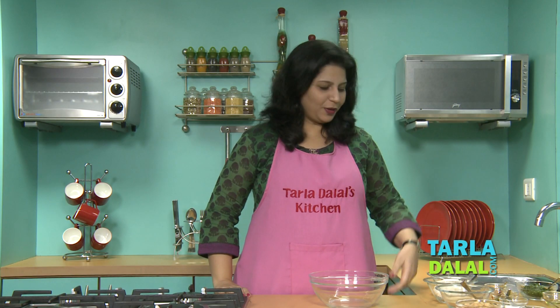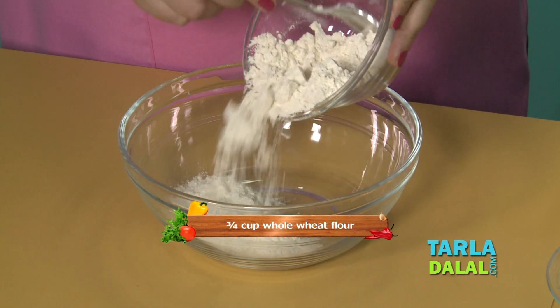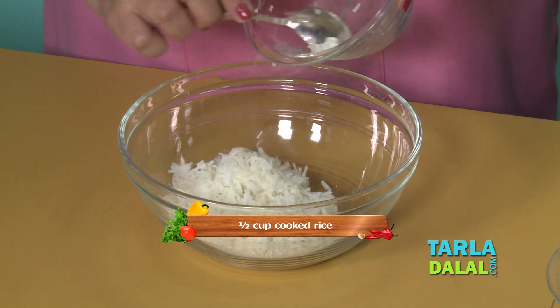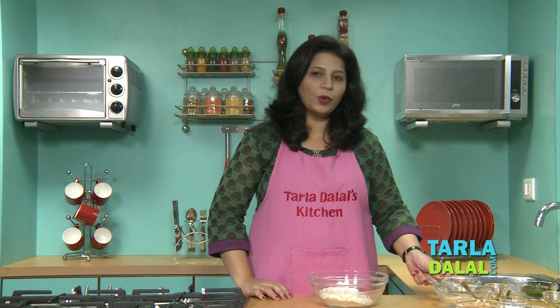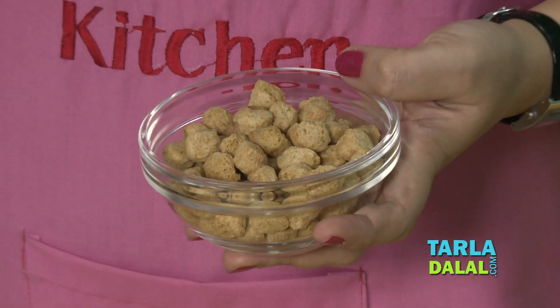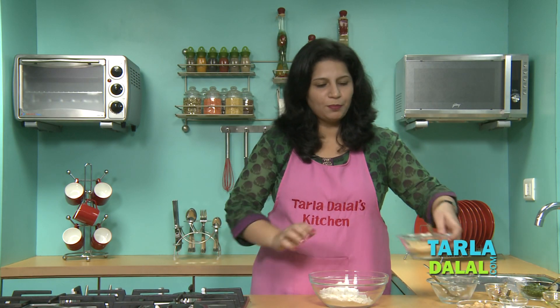So let's begin making our recipe. As I mentioned, we are going to use wheat flour, cooked rice, and then we will add soya chunks powder. These are soya chunks — I have blended them in a mixer to a fine powder. So now I am going to be adding soya chunks powder.